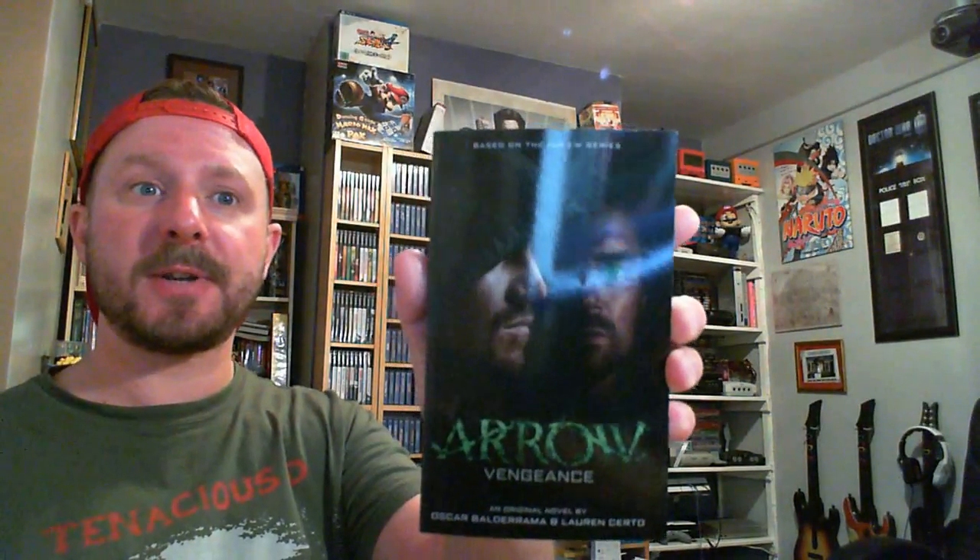For anyone out there who hasn't watched the series, it is very good. I was having this discussion the other day with someone. It has dropped off kind of recently — it's not quite as good as The Flash, which has come from it — but I've been looking for a new book to read, so yeah, this is quite cool. Not sure how it falls under invasion though.